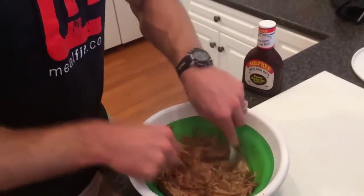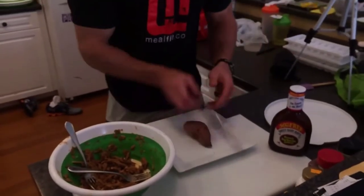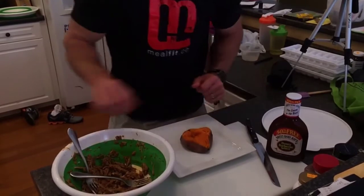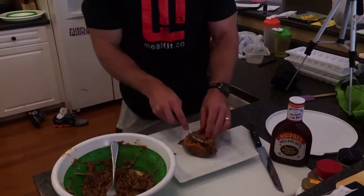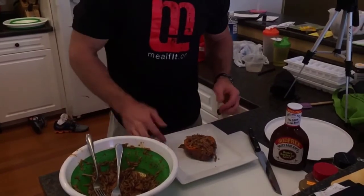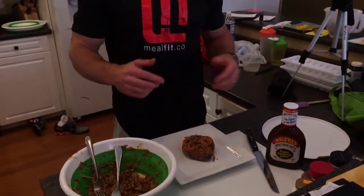When our potatoes are ready, we'll finish it up. Take the potato out, cut it open like this, open it up — it's still hot. Smash it a little bit, then put our pork in. If you want, you can add some more barbecue sauce, no big deal. You can top it with some cheese or anything like that. This is what we've got for dinner tonight — it's going to be real good.